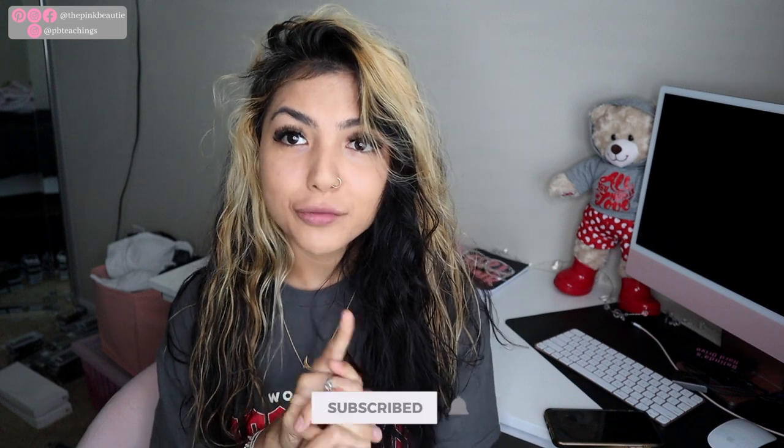What is up you guys and welcome back to my channel! Before we get started, don't forget to subscribe if you're not already. Today's video is going to be a starter kit for $28.50 — yes, $28.50!